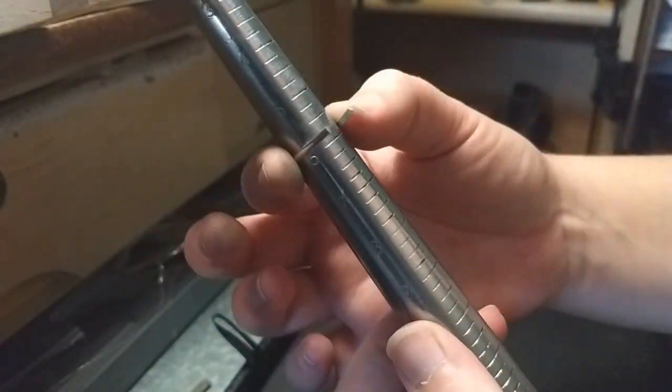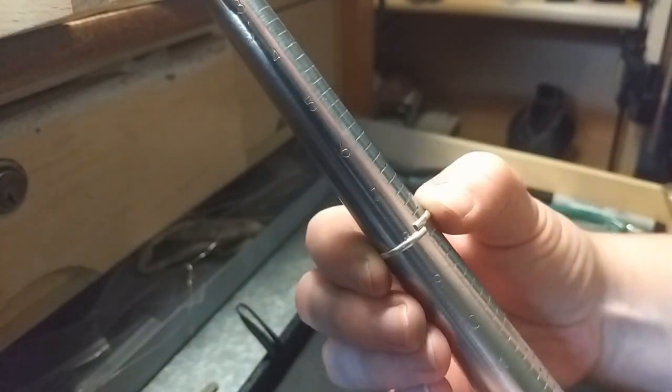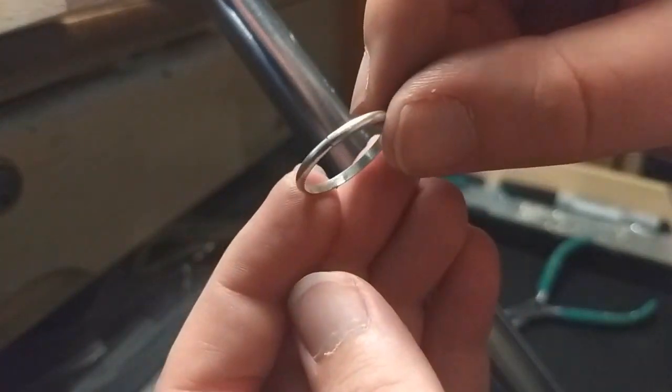Bend the wire around the ring mandrel. I always start two sizes smaller than my finished ring size, then slide the ring to the size I want. This makes the ends pressed together, making it easier to get that flush solder joint with no gaps.